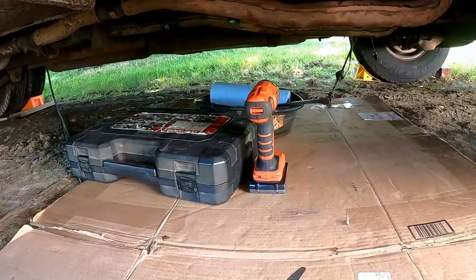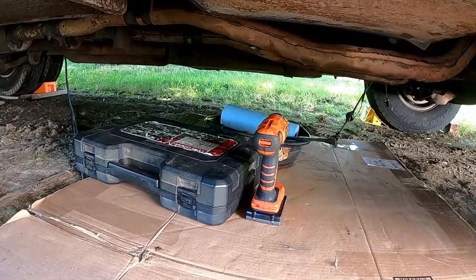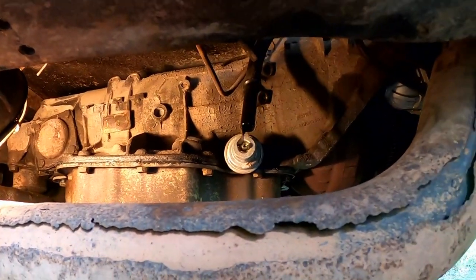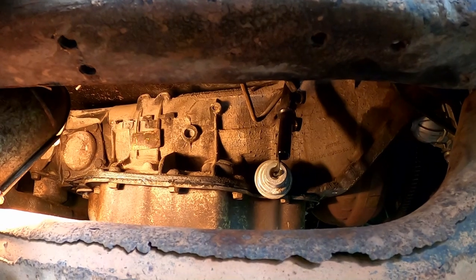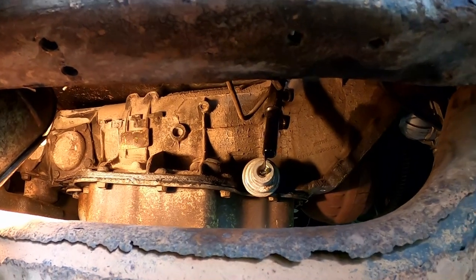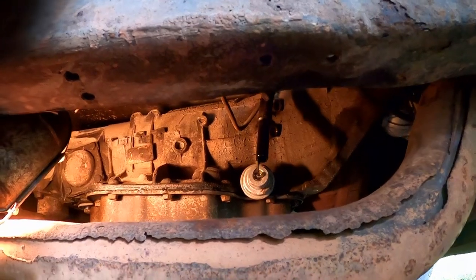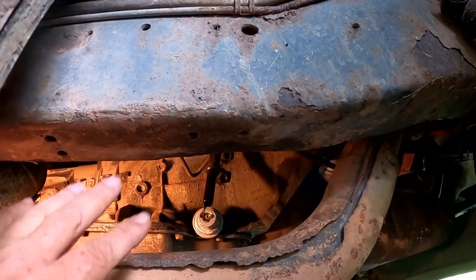All right, I think we're ready to go under. The fewer times I have to crawl back out from underneath and then back under again, the better. This is Part 2 of the transmission removal. Part 1 was removing some things and getting it ready to come down. If you missed that video, I'll link it at the very end - it covered getting all things unhooked before getting ready to do this part.